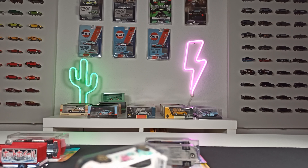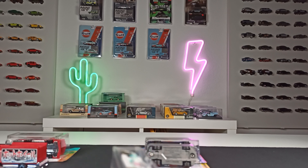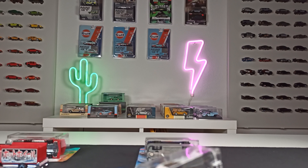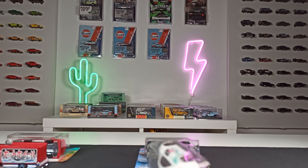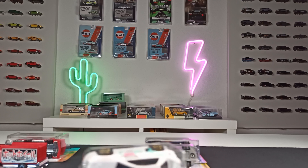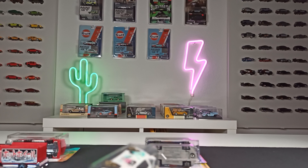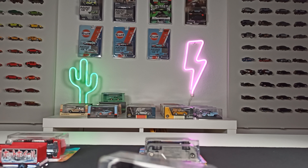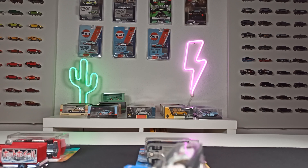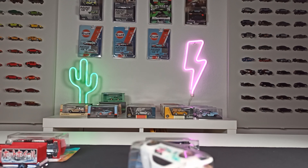I started out buying some random Hot Wheels cars, and then I was getting more and more into this hobby. I wanted to know more, so I went to online forums and they were talking about 'supers' and 'STH' and super treasure hunts and treasure hunts, and I didn't really know what they meant in the beginning. If you are in the same situation, stay tuned — I will try to tell you right now.